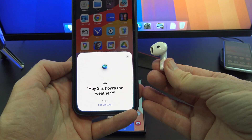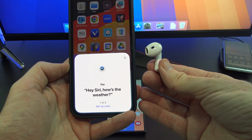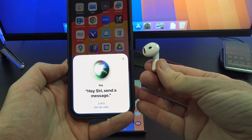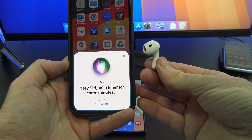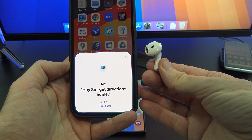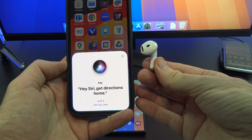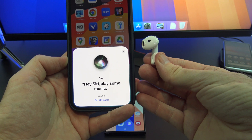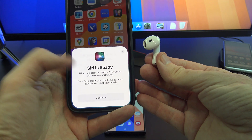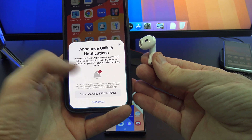Next up, you will have to say: "Hey Siri, how's the weather?", "Hey Siri, send a message.", "Hey Siri, set a timer for three minutes.", "Hey Siri, get directions home.", and "Hey Siri, play some music." Announce Calls and Notifications is pretty handy, so add that in as well.